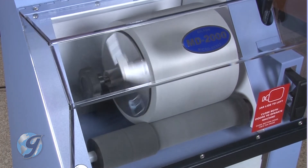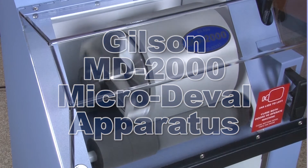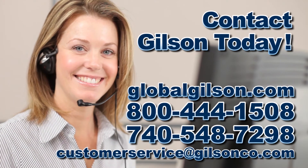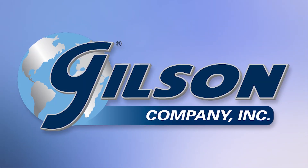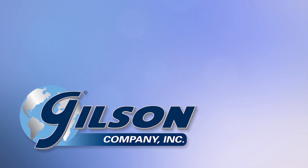For any questions concerning the Gilson MD-2000 Micro Duval apparatus, or for any Gilson product, please contact your Gilson Technical Support Team. We'll see you next time.